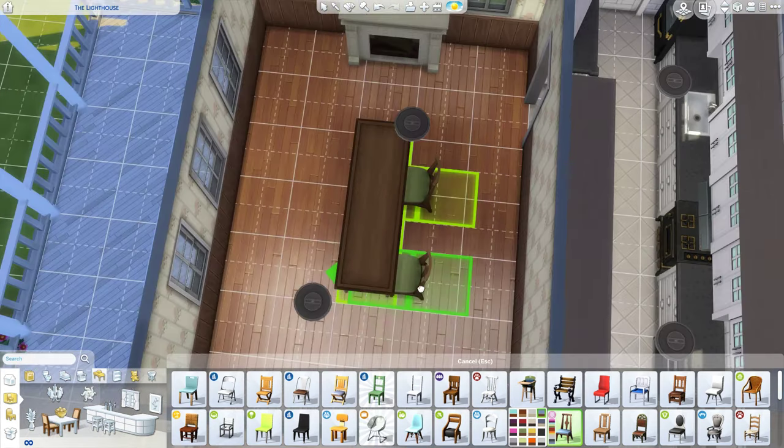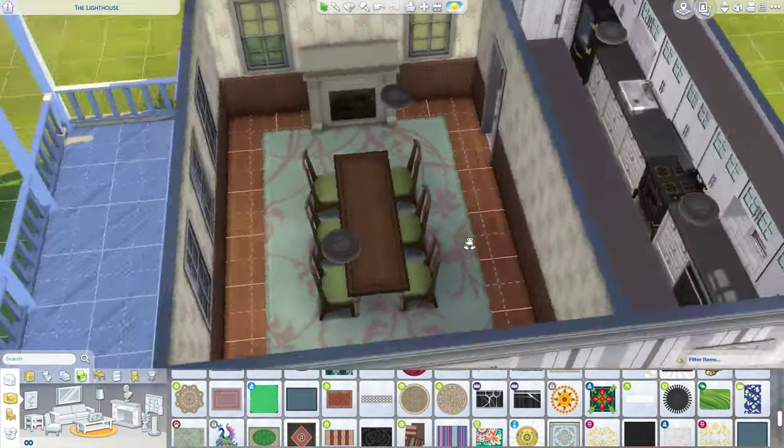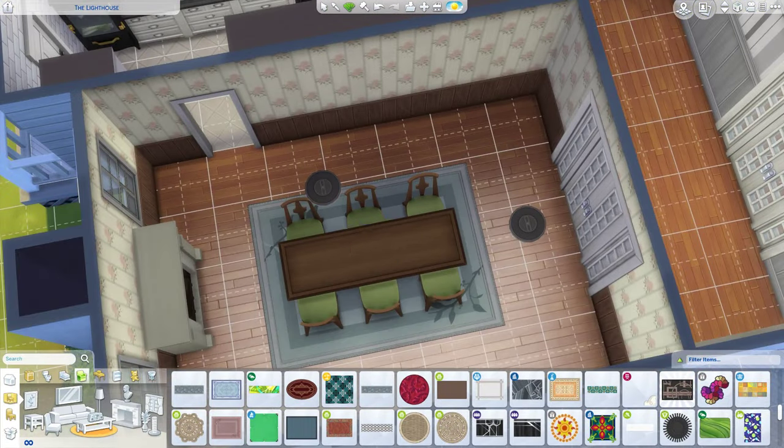I do go in a little bit later and add some more decor to it, but that was just the basics. I was just like, get the basics out and then hunt for things to put in it.